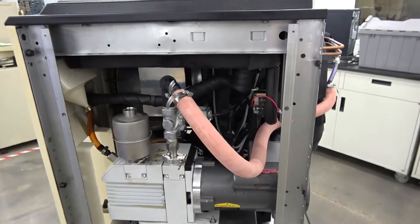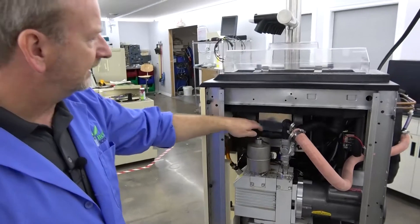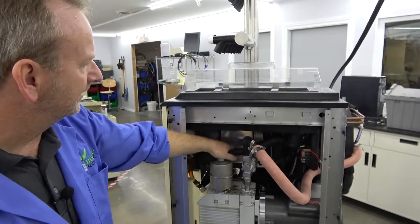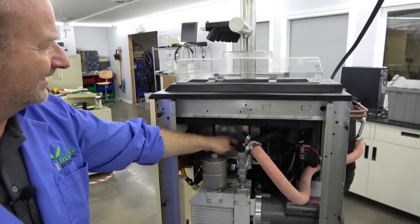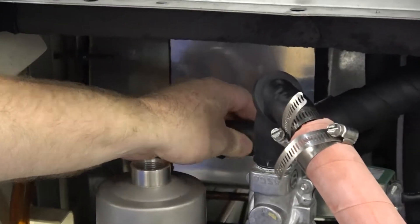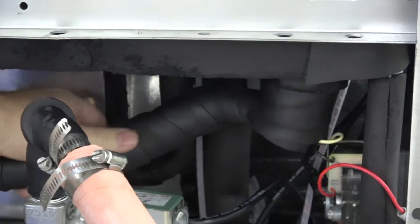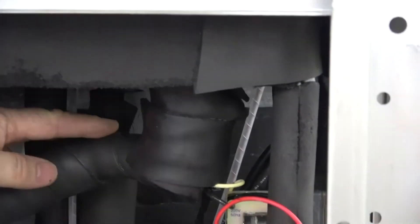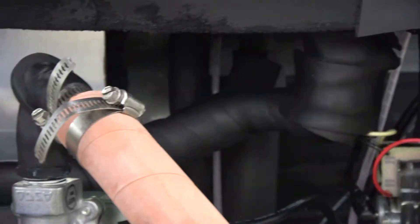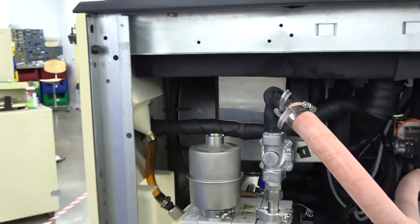I've had this in here for about a week going through it. Another thing we did — a lot of times in refrigeration systems, all the insulation that keeps the condensation from dripping all over the equipment can lose its integrity over time. So we also went in and rewrapped a lot of the lines with insulation, and that keeps the condensation from dripping all over underneath the machine.